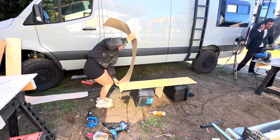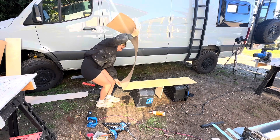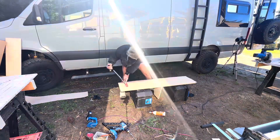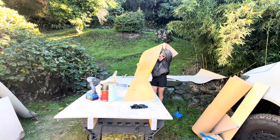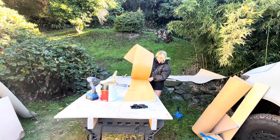There she goes. The contact adhesive leached through — it'll probably clean up, but what a mess.